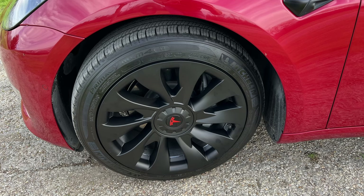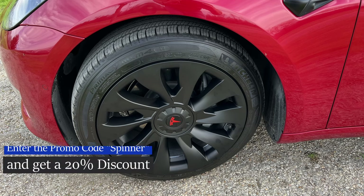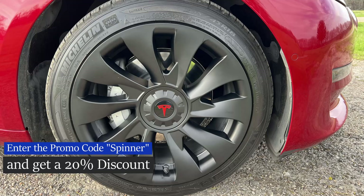If you'd like to purchase a set of these wheel covers, you can find them at evbase.com — I'll have a link to the exact product in the description. Plus, if you enter the promo code SPINNER, you'll receive a 20% discount off your purchase from EVBASE.